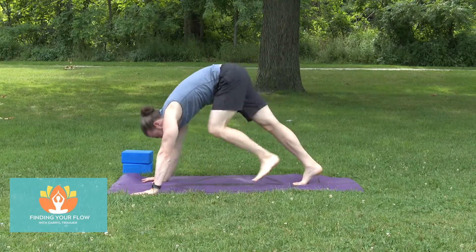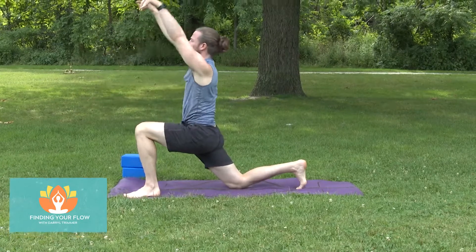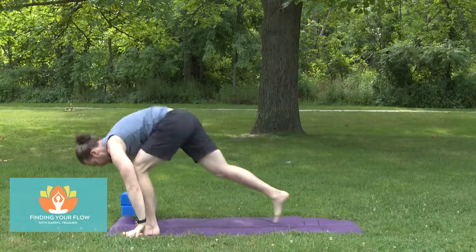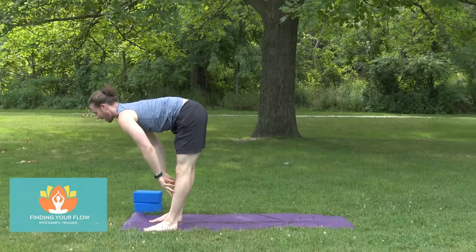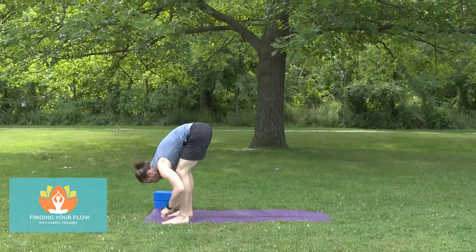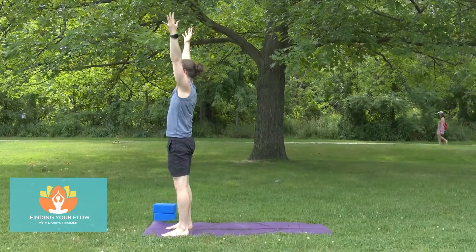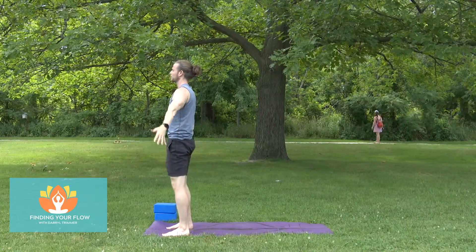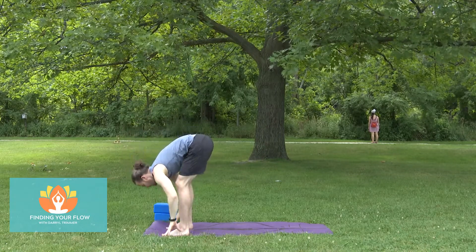Step the left foot between the hands, take the right knee down. Again, as those arms come up, take the hands down to the floor. Step the right foot to the top of the mat — feet about hip distance apart. Come halfway up, fold forward. Come all the way up, arms reach up, push the floor away with the feet. Arms next to the sides, arms towards the sky, fold forward, hinge at the waist.